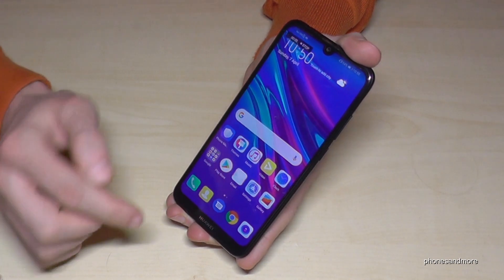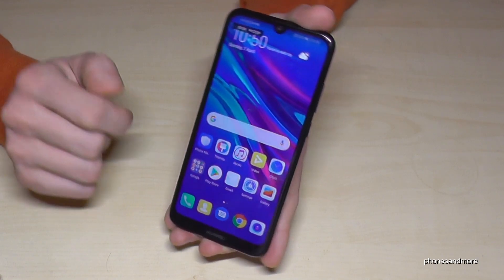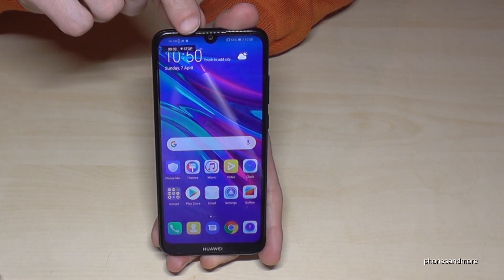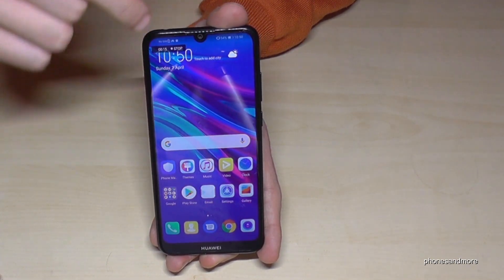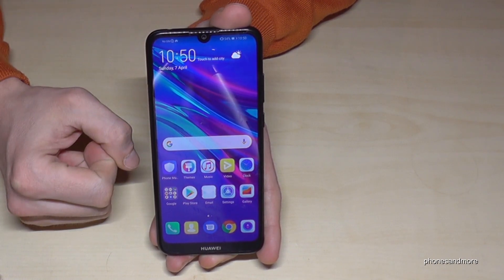So start recording. At the beginning you see some instructions, and here you can see the recording indicator. If you want to stop it, you can tap Stop on screen, or you can also stop it with the power button and the volume up button pressed at the same time. Let me tap Stop here to show you that it stopped.